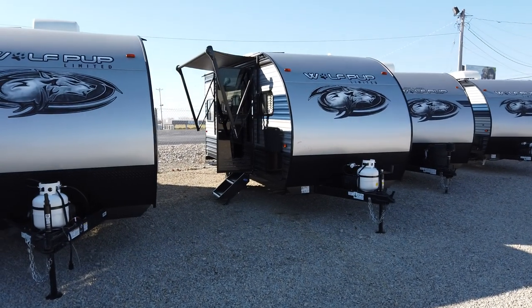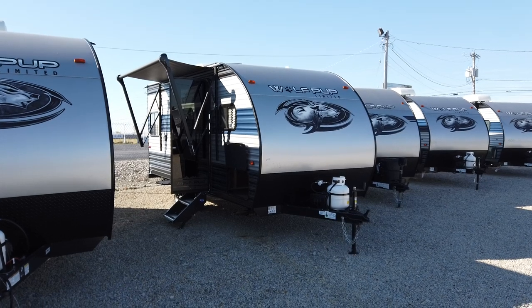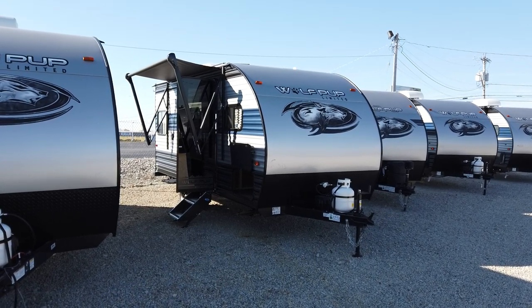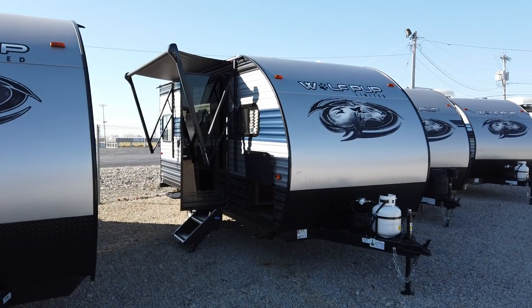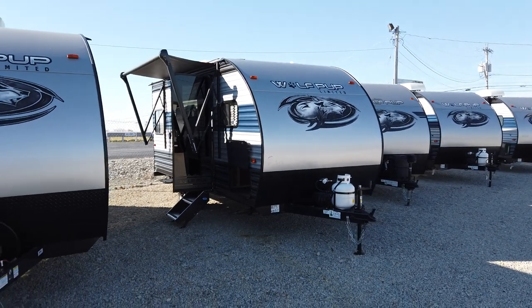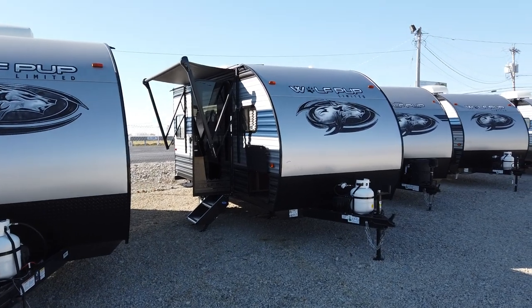Now if you're shopping single axle trailers, there's going to be a lot of options out in the market. But the Wolf Pup sets itself away from the rest of the competition in the industry, and it does that by offering a lot of amenities that you typically have to go up to a bigger size travel trailer for in their smaller trailers. And I'll show you that right along the way here.